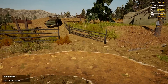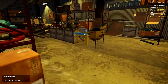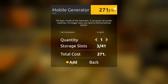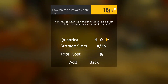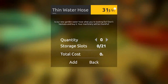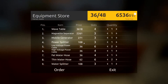Let's get straight into it. First things, we need to head over into town to the shop. We have got a bunch of stuff that we need to buy right now. We're going to need a wavetable, a magnetized separator — I'll explain why in a little bit — a mobile generator, a power splitter, two low-voltage cables, one high-voltage cable, a fat water hose, two thin water hoses, and one water splitter. That should be everything. That's going to come to $6,500.